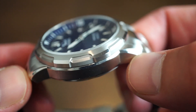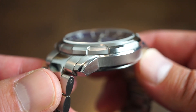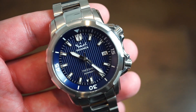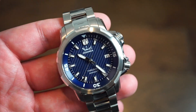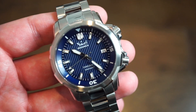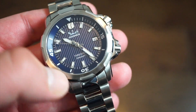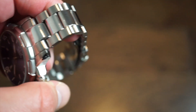The bezel is matte finished with a bit of polishing and brushing on the sides — really interesting finishing overall. The blue dial is matte with horizontal lines. It's a 200-meter water resistant dive watch with a genuine sapphire crystal with inner anti-reflective coating, applied indices, an inner rotating loomed bezel, and a date cutout at the three o'clock position.